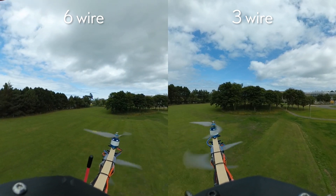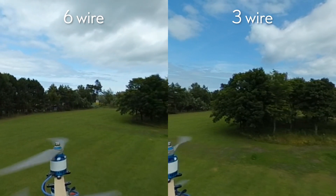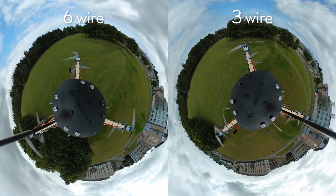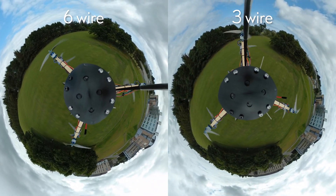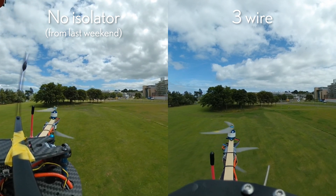Zooming in to try and find differences between the two — I want to say three-wire looks a bit better in terms of these small micro-vibrations, but it could just be that it was less windy. Looking at these Tiny Planet-style shots, the movement of the clouds at the edges and corners where the distortion kind of accentuates movements, I think three-wire was on top.